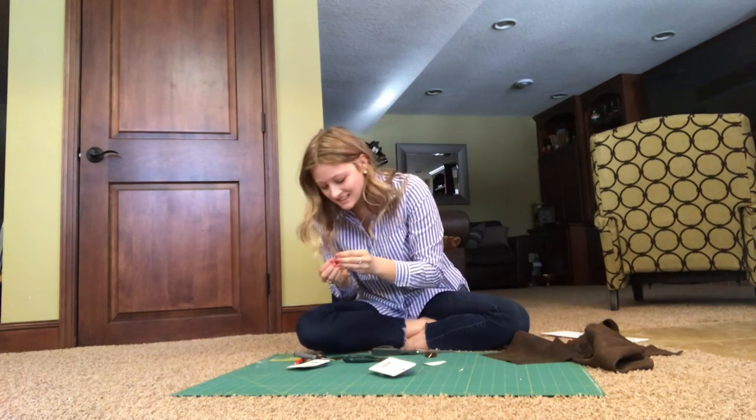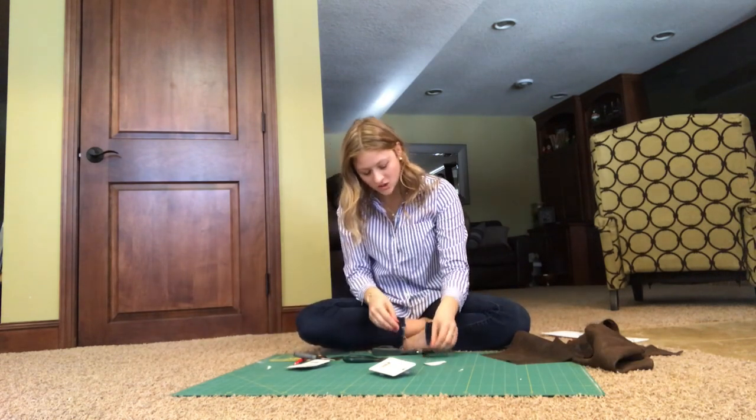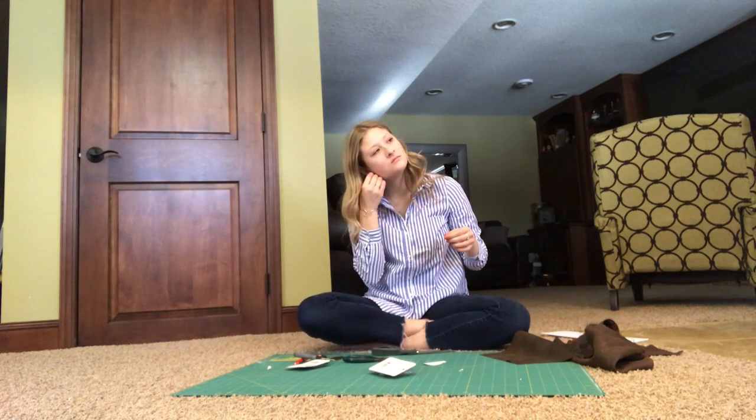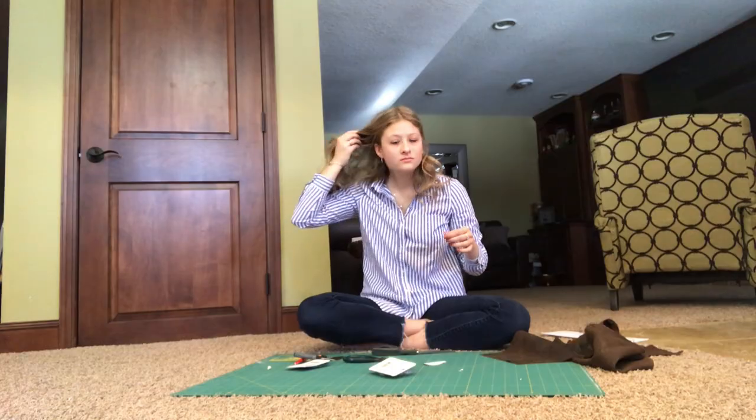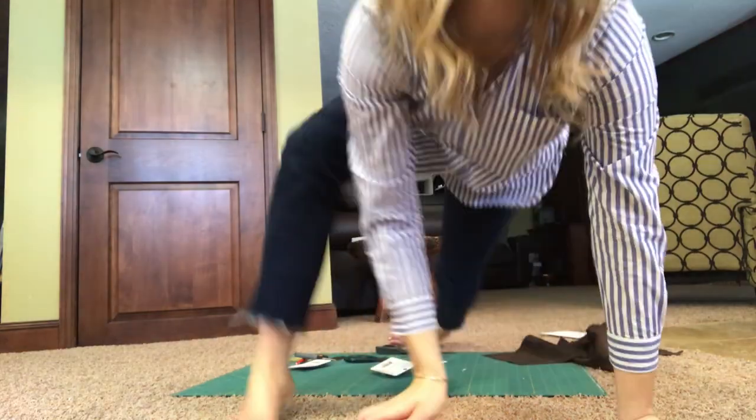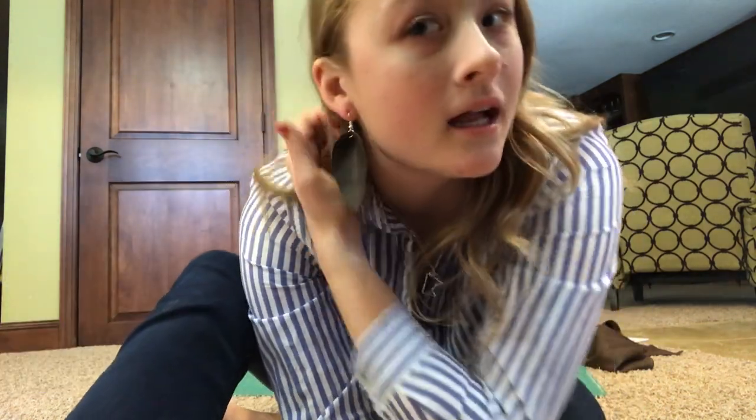I just finished one! So this is what the final product looks like — it's a darker leather and you can see it's slightly bent, but you can just straighten that out. That's what the finished earring looks like.